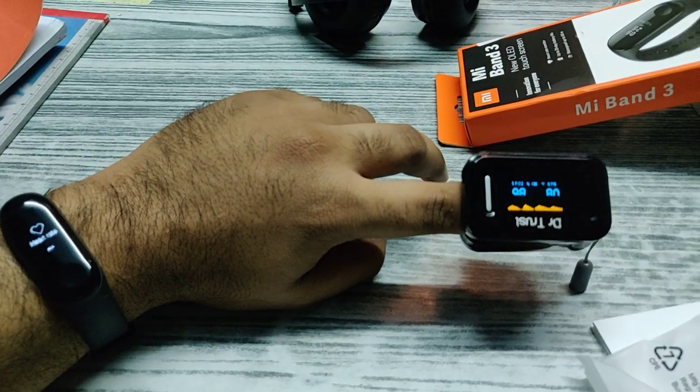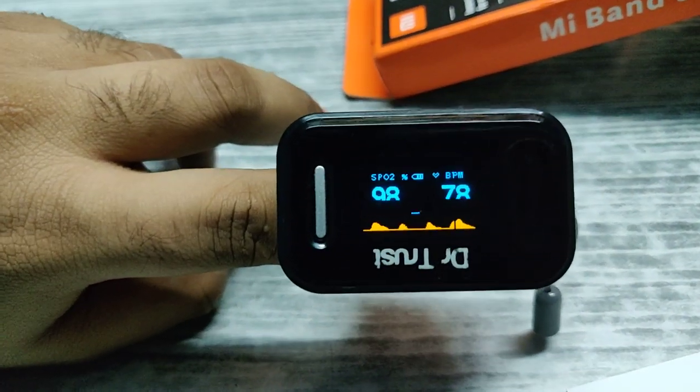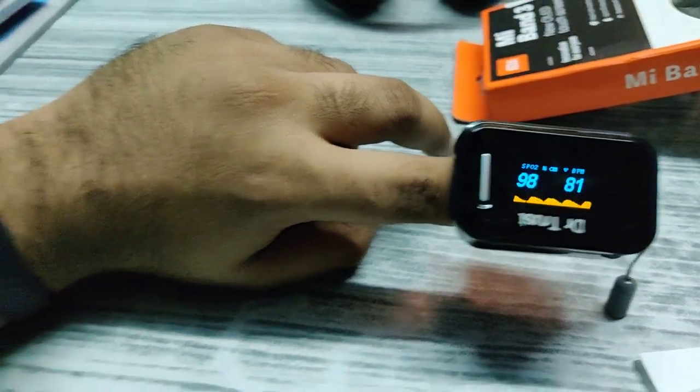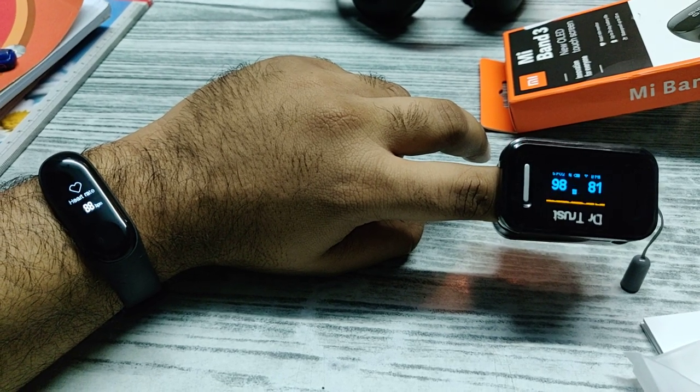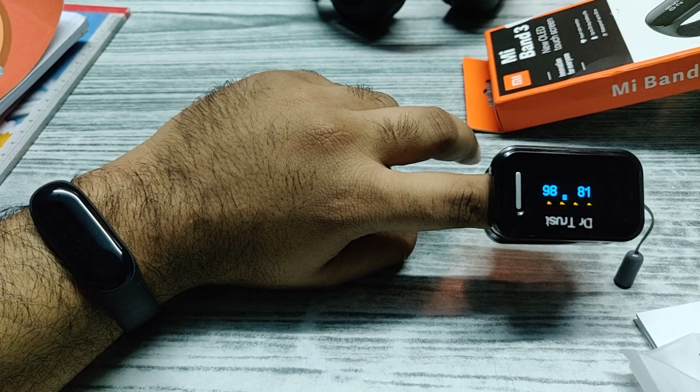As you can see, both devices are measuring my heart rate. The pulse oximeter reported 79 beats per minute. Let us see what the band has to say — it says 88 beats per minute. Let's go ahead and do one more trial.